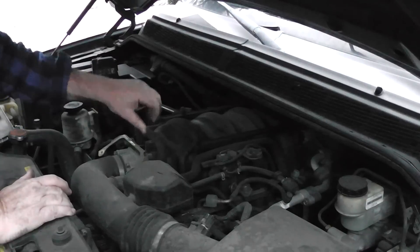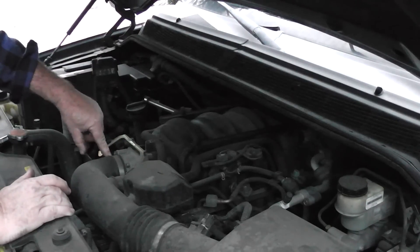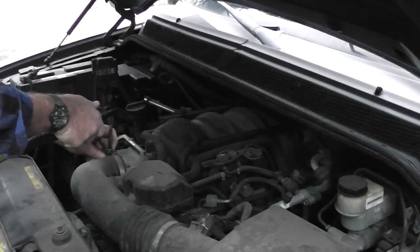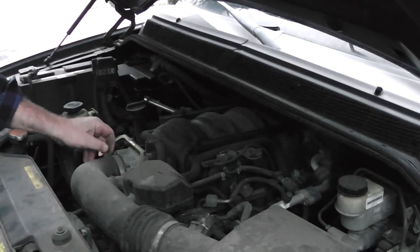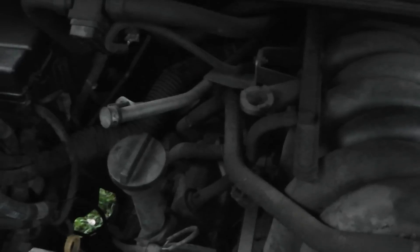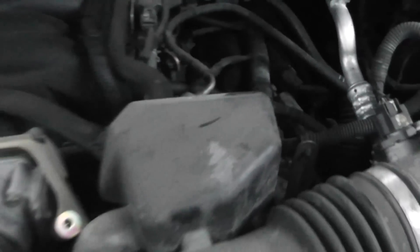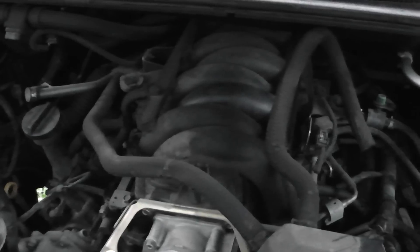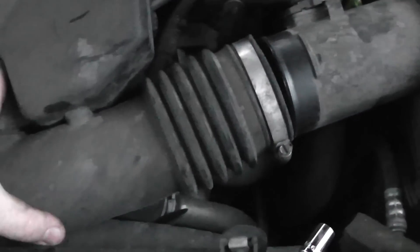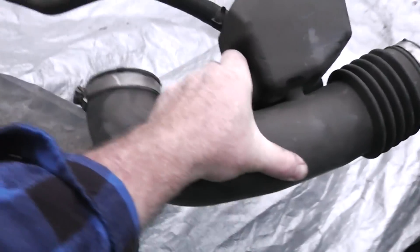Take this octopus-looking thing off of here to loosen that up. I'm pretty sure that's the 5/16ths. That loosens up and pulls off. It's a little dark in here, but I'm just taking note of where all these hoses go. I got those hoses done — I did this one and this one, and I'm not going to take that one off. I'm just going to take this little octopus-looking thing and set it over there.